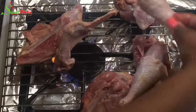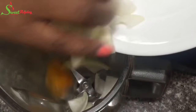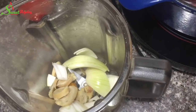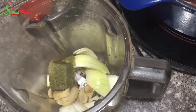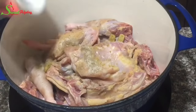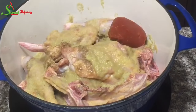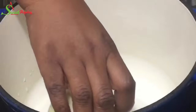Next, I'm adding my onions, ginger, habanero pepper — I forgot to show the garlic but I added that as well — and my spice blend cube, and I'm going to blend everything together. Then I'll add my stock cube to the chicken, followed by chicken seasoning, spice mix, and salt. I'll pour over the blended ingredients, add my tomato paste and bay leaf, cover it up, and bring it to a boil.